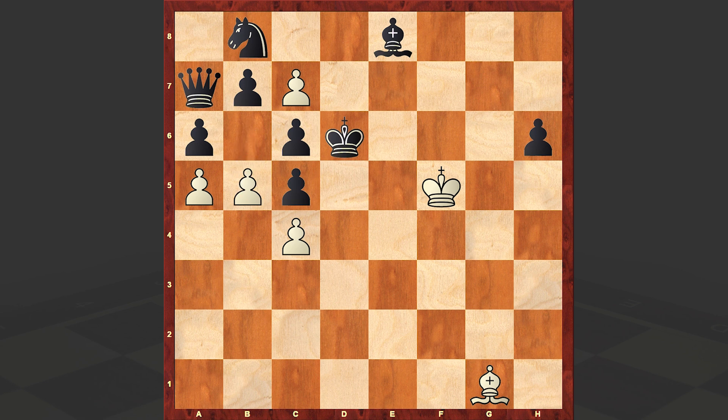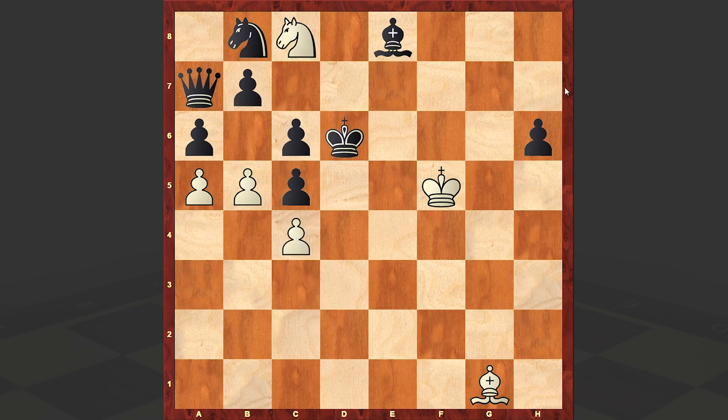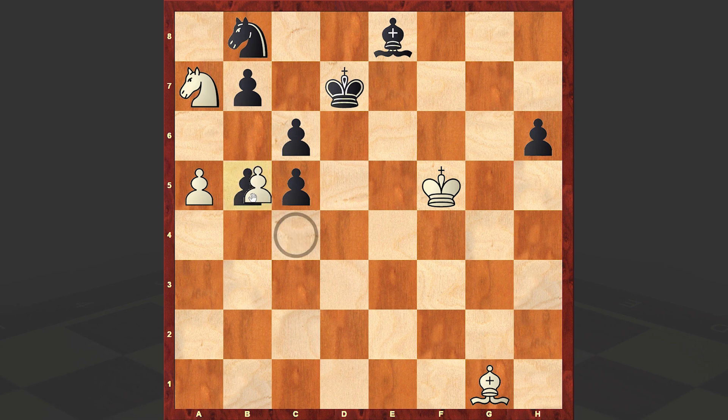Now I'd like to go back and show why c8 knight is not good. Because after king d7, knight takes a7, black has the a takes b5 move, and suddenly black is managing to fight back. Moreover, black even has better chances and could probably even convert this into a victory.